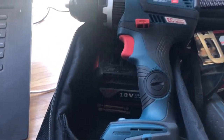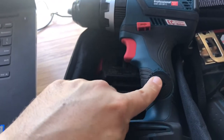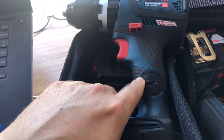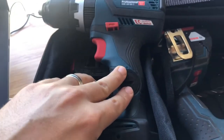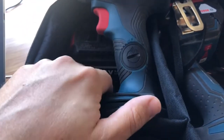Oddly enough, even though they advertise it as Bluetooth, you've got to separately buy the chip that goes in here, and that's about $50. So that's a little bit disappointing that they didn't include that in the set. But none of the other tools seem to have this function, so comparing apples to apples, it's probably about there.